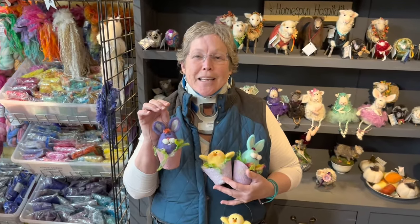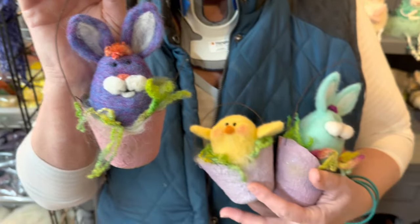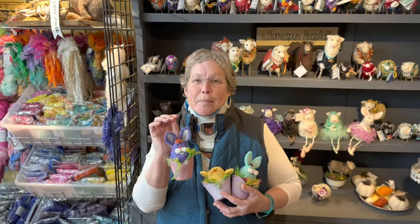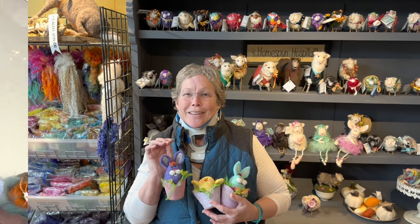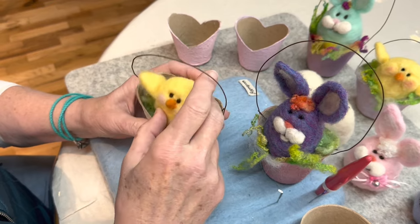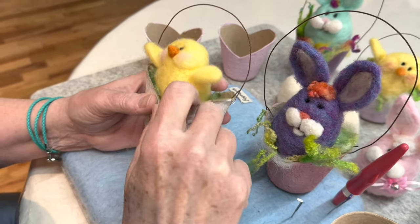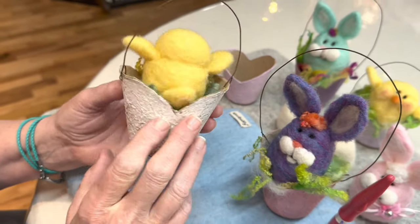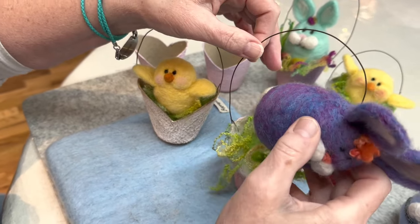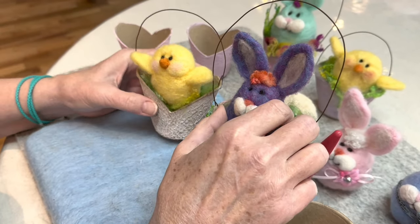This is Karen from Lion Gate Farm, and today I'm going to teach you how to do a cute little DIY bunny and chick for your springtime decor. I'm going to use some little peat pots. We're going to make this cute little chick and this cute little bunny, nestled in their little pots. These are perfect on a tiered tray in your kitchen.